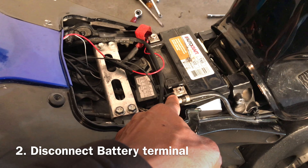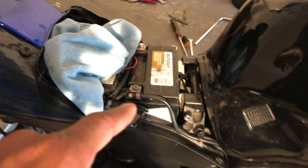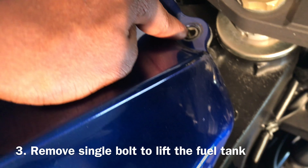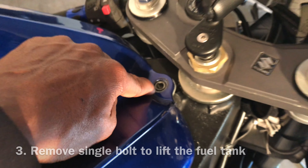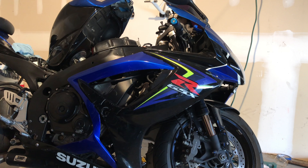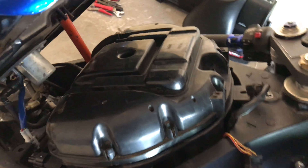You want to make sure you disconnect the battery terminal. Once the battery terminal comes off, now it's your tank — there's a bolt that you must take out from right here.